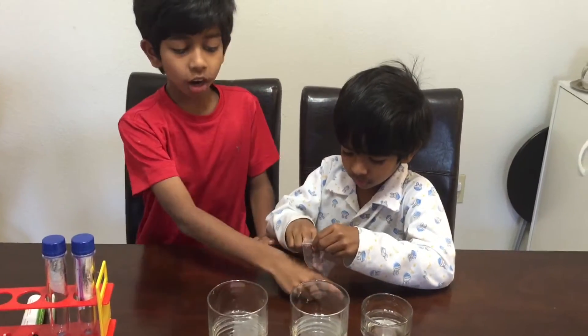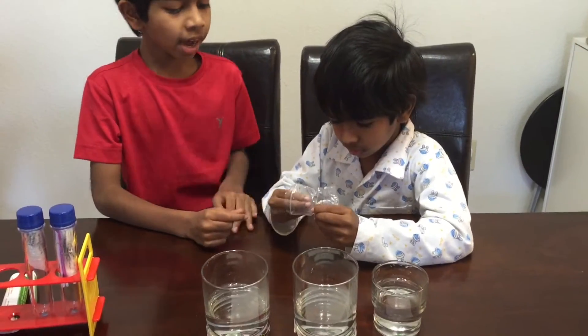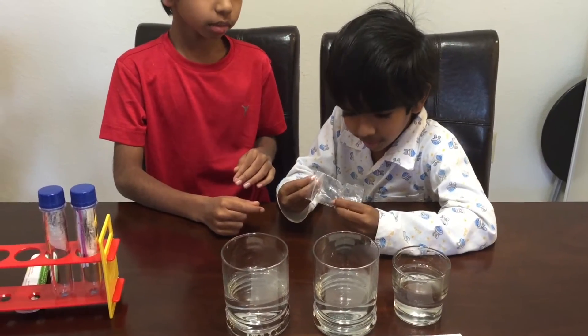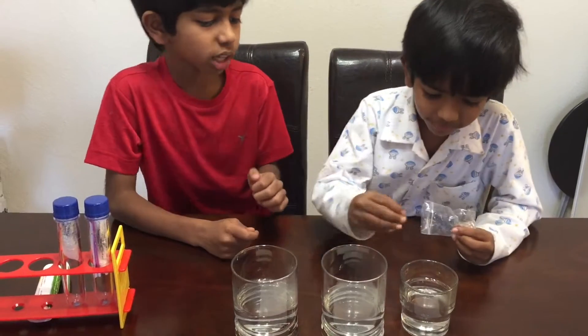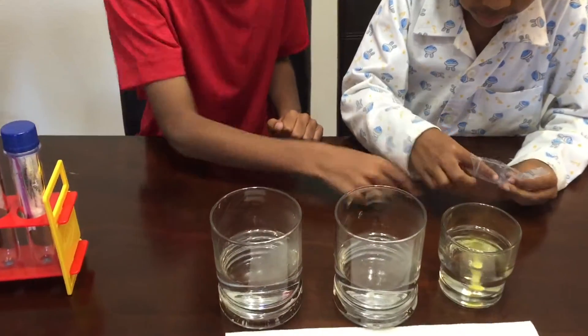We got all our three cups filled with the warm water, and now we're going to put in all the color tablets — one in everyone. So drop it in. Drop it in.